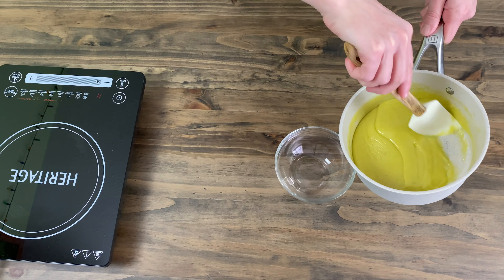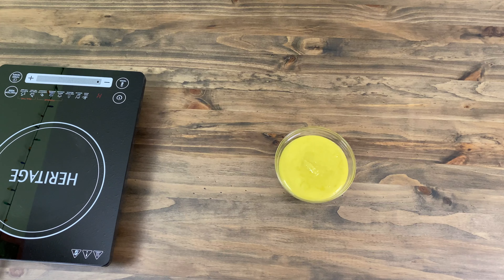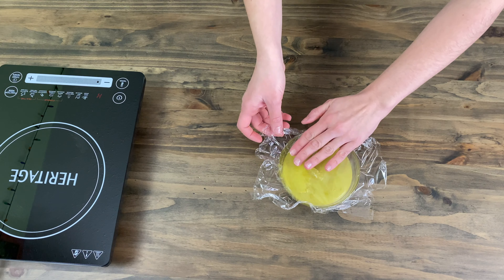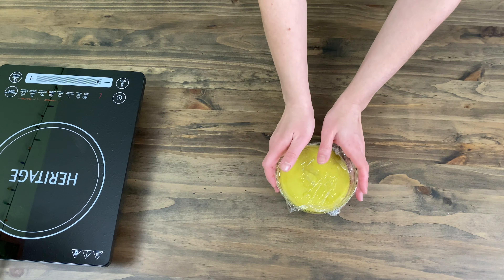You can store the lemon curd in the refrigerator in a securely closed container. When the curd has fully cooled, you can use it for tarts, cakes, cookies, eclairs, cheesecakes, candies, and more desserts.